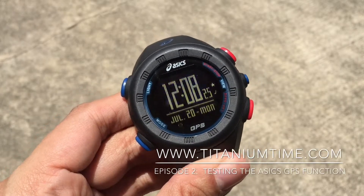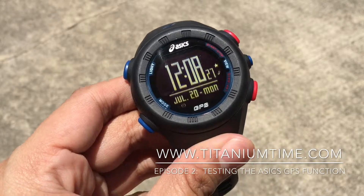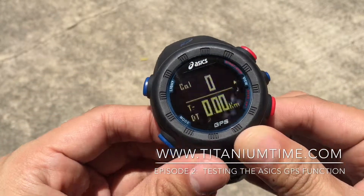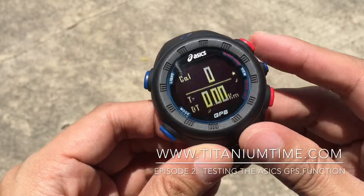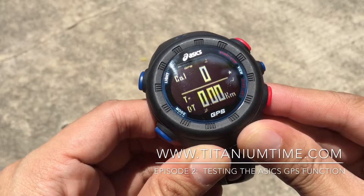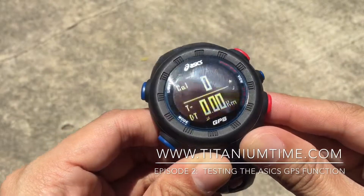Good day everyone. I'm going to show you how this GPS works — it's very simple. First, press the mode button, then go to the calorie counter and distance time. Then press the blue button in the middle for two seconds and it will start looking for a GPS signal.